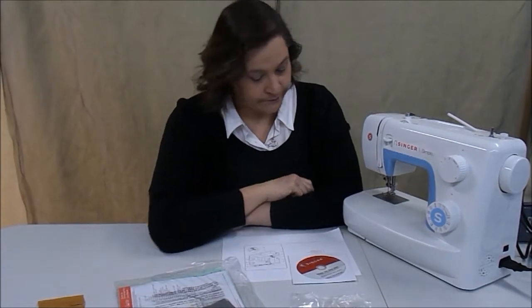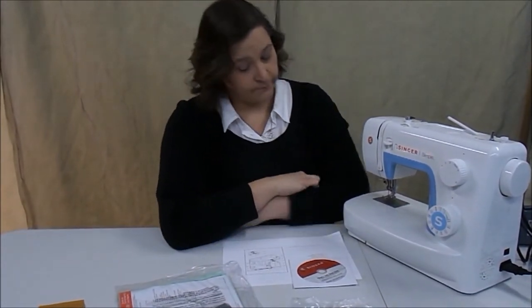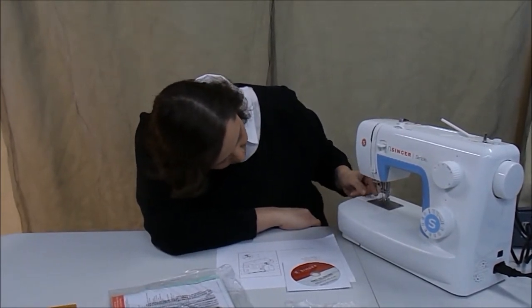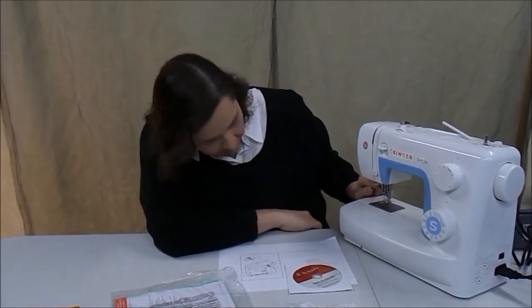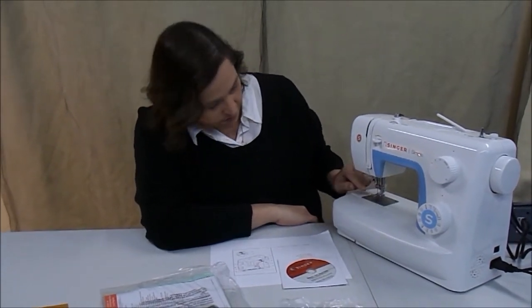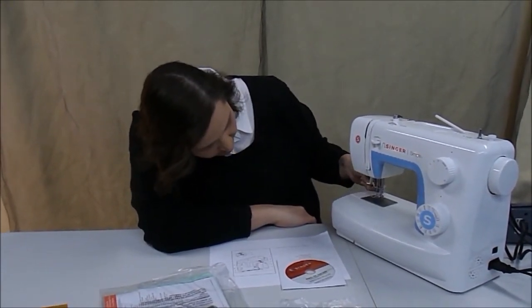And then we got the one-step buttonhole lever, which is this little doohickey down here. And then the automatic threader, which is I believe this maybe.